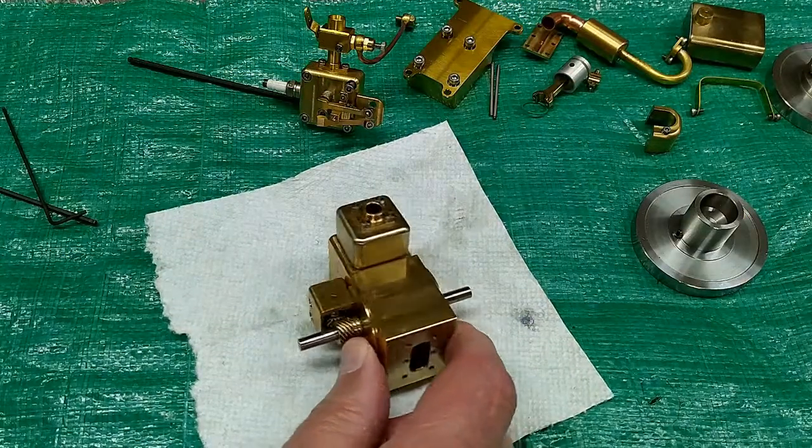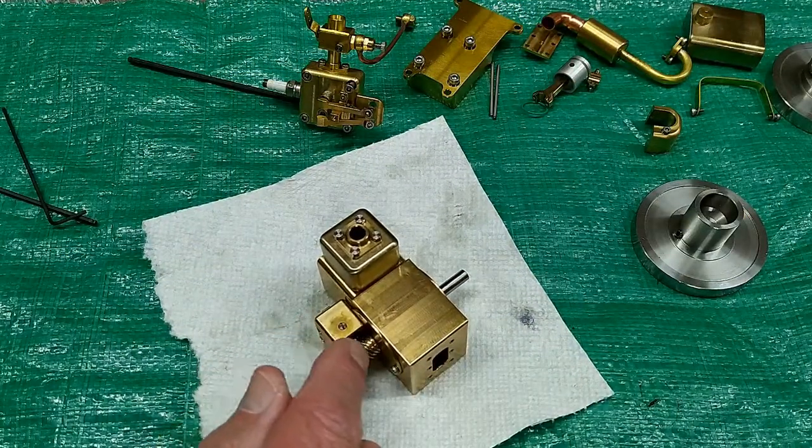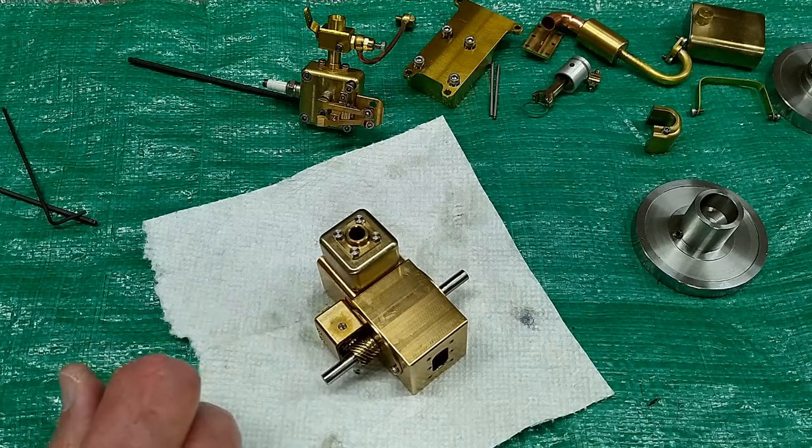This is the ET5, and I have it all apart again. We're going to look at the timing of these two gears for the operation of the cams, which operate the rockers for intake and exhaust.